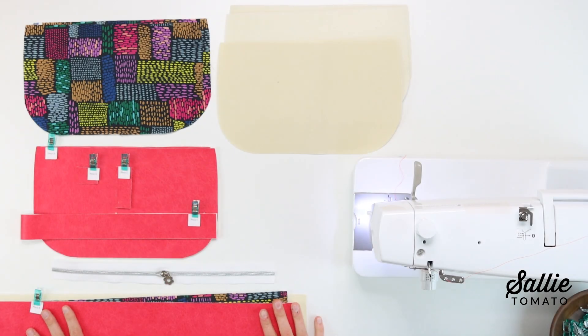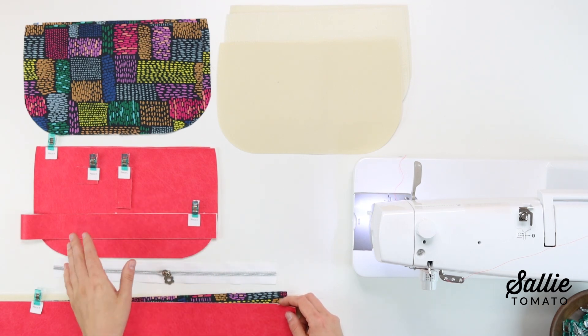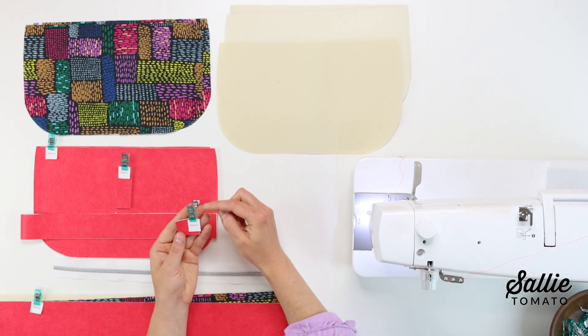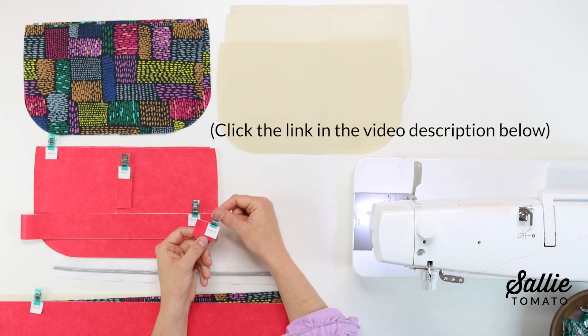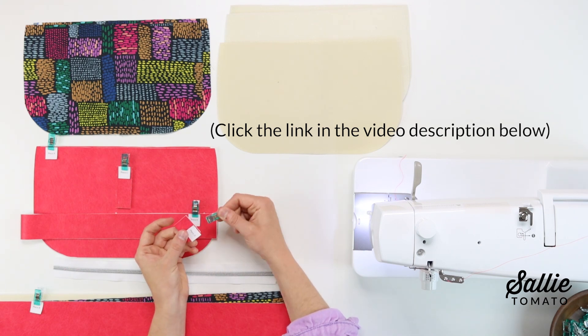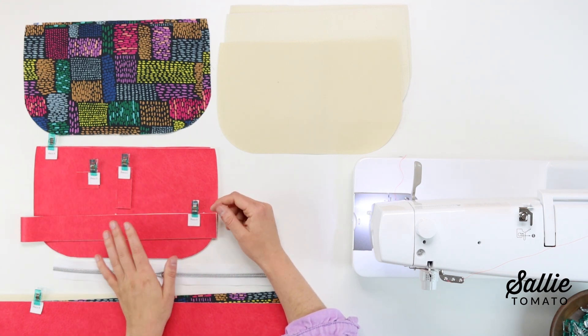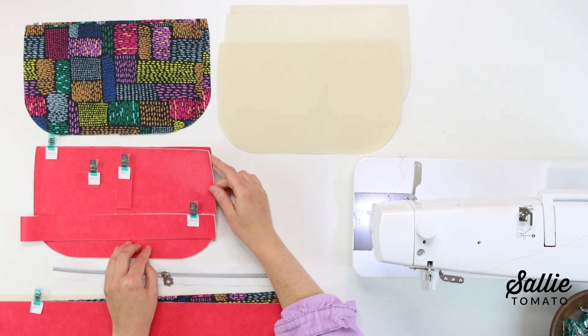First of all, let's review the fabrics needed for this pattern. You'll want to follow the cutting instructions included on the first page of the pattern. It may be helpful to label your pieces as you cut them by either marking the name of each piece on the wrong side with a removable pen or chalk, or you can visit our website and download the free piece labels sheet and clip the piece labels to each of your pieces and reuse the labels for other patterns. It's very important when cutting your fabrics to make sure that the width of each piece runs with the cross grain of your fabric, meaning it runs from selvage to selvage.